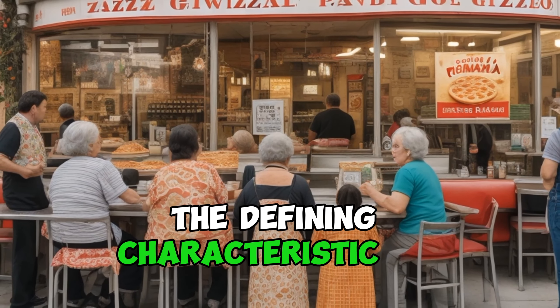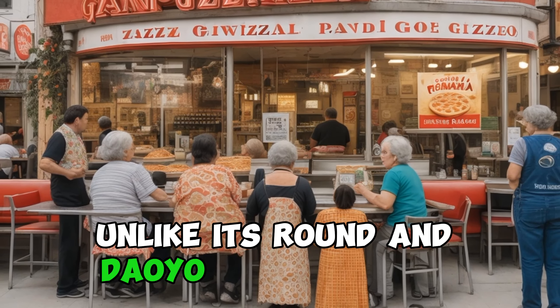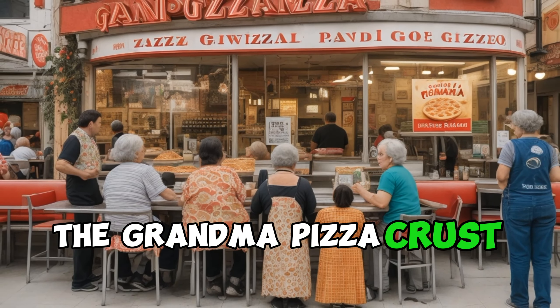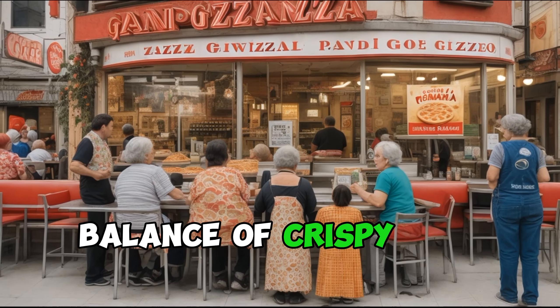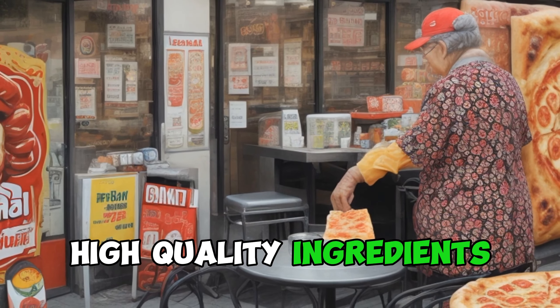The defining characteristic of Grandma Pizza is its thin, square-shaped crust. Unlike its round counterparts, the Grandma Pizza crust is a delicate balance of crispy and tender, providing the perfect canvas for a medley of fresh, high-quality ingredients.